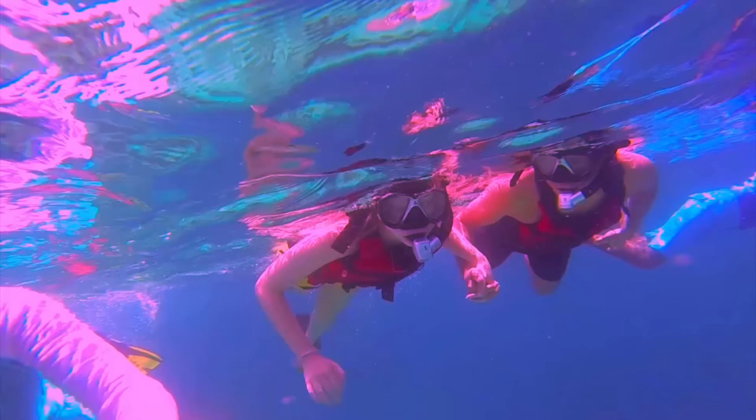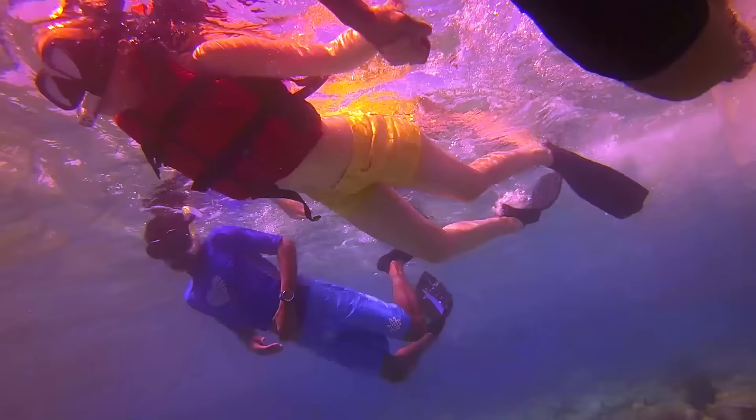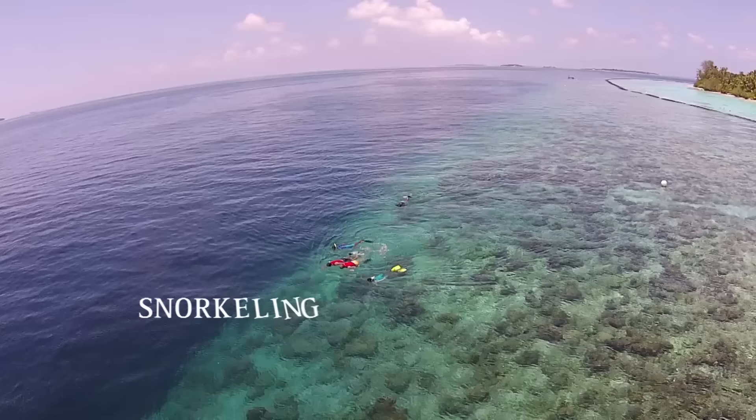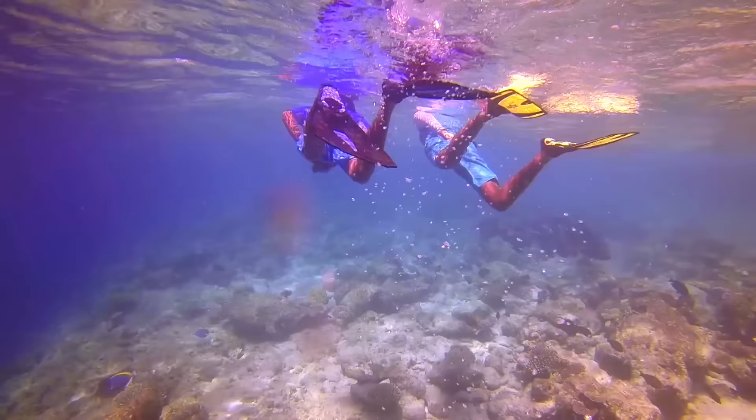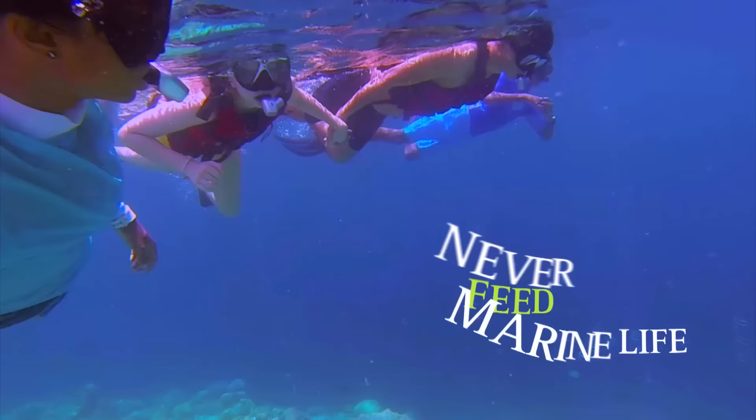When you are in the water, please never touch the coral or marine life. Coral is very sensitive and very slow growing — one fin kick or a touch could destroy many years of growth. Use the marked snorkeling channels to keep well clear of growing corals. Never feed marine life, as they can become dependent and aggressive around humans.